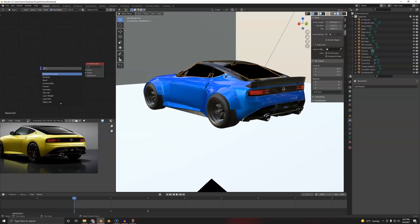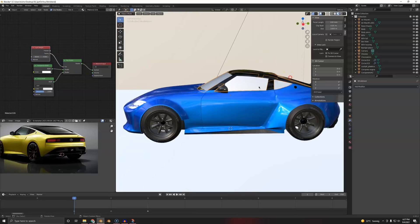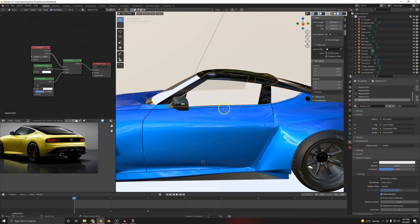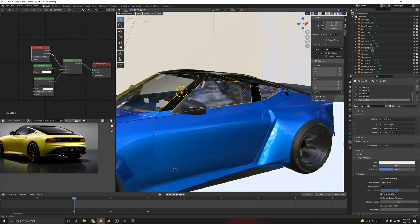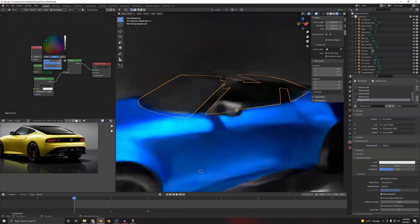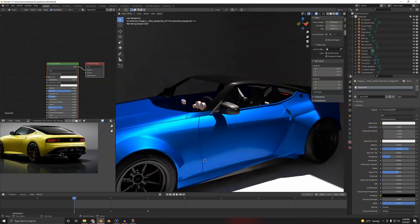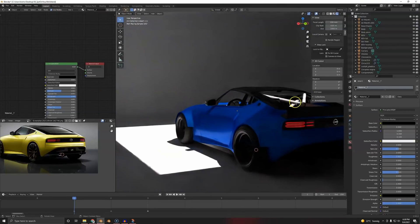Our glass has issues so we're going to delete the glass. We're going to use a Transparent shader — hook this up. We're going to take a Glossy, hook that up. We're going to mix these two together using a Layer Weight with Facing. Usually this already works. If you want to use it in EEVEE, go to Blend Mode, Alpha Blend. Roughness zero. Doesn't that look like beautiful glass? Reduce the darkness a bit, and you can give it a slight green tint if you want. Ctrl+L to link this to the other glass.